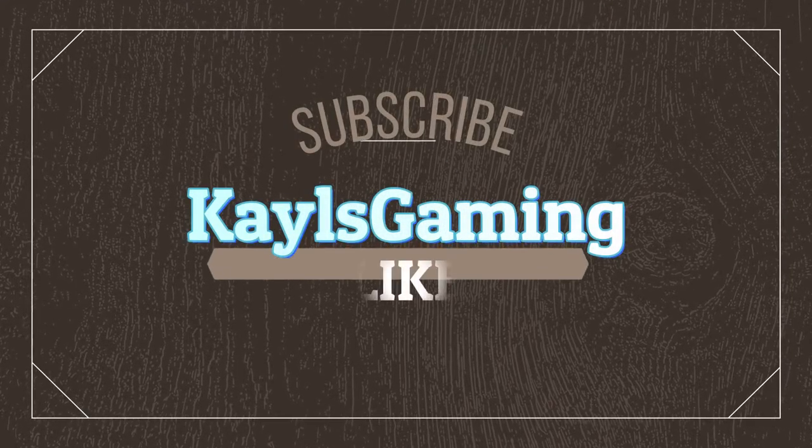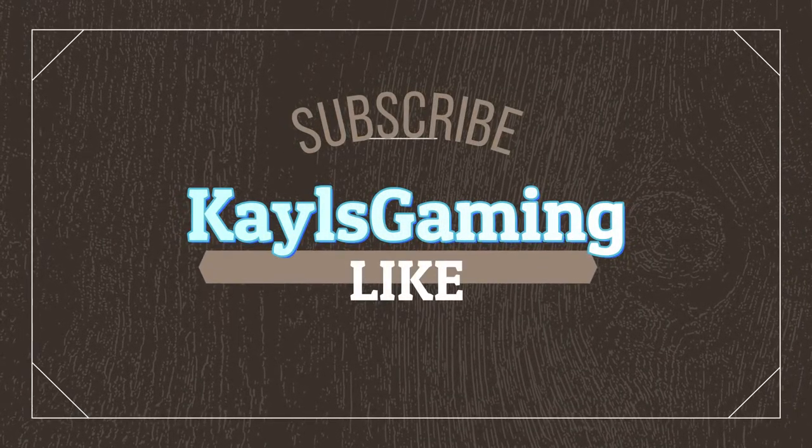What's up guys, it's me Kales from Kales Game, and today we are back with another unboxing video. We are going to be unboxing one of the Nike white base layers.